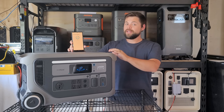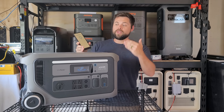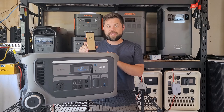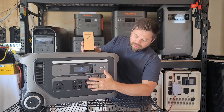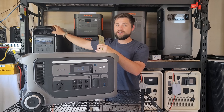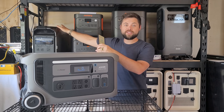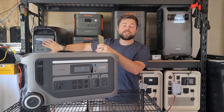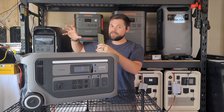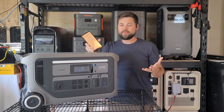This comes in at 92 pounds so it is pretty heavy to move around, but it does have big wheels on the back and a large telescoping handle which makes it easy to move around. In total it's 26 inches by 12 inches by 15 inches, so this will fit in really compact spaces. One gripe I have is that all of the plugs and the screen are on the front broad side rather than the skinny side — similar to the Delta Pro 3 where the front is the skinny side, making it more sleek to put in a small space. It's not a huge decision maker but it is something to be aware of.